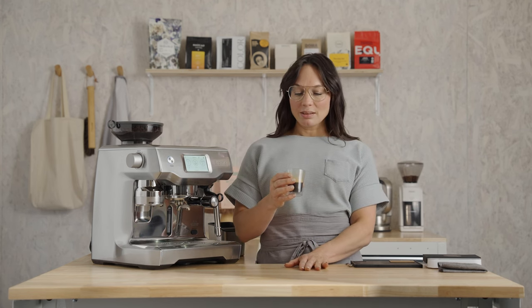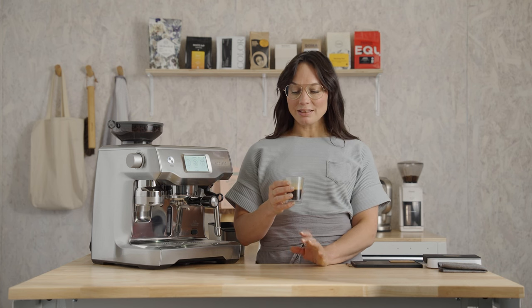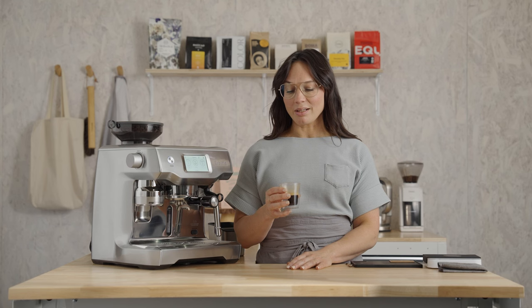Chocolaty, just like they promised. Almond butter creaminess and a nice syrupy sweetness with a really soft, clean body. I really love this coffee.